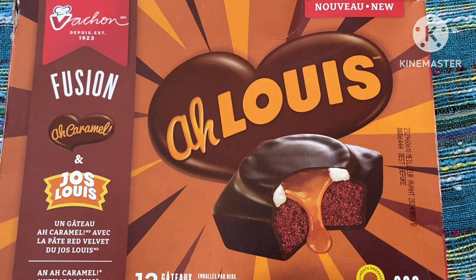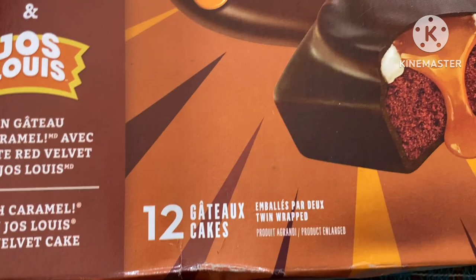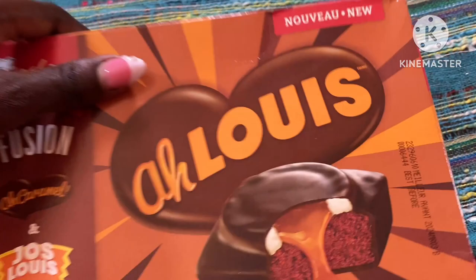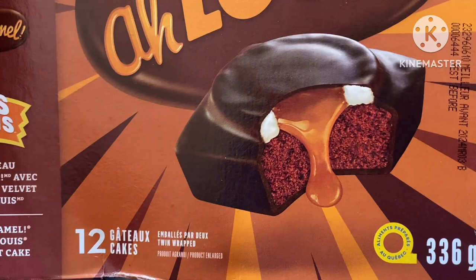I will be doing a video on the Joe Louis soon after this one. It says here that there are 12 cakes that have been twin-wrapped in the pack. It's supposed to be like a red velvet cake with caramel and cream oozing out — this looks really wonderful. I think this is a new one as well, because it says here that it's new. It's a 336-gram box.